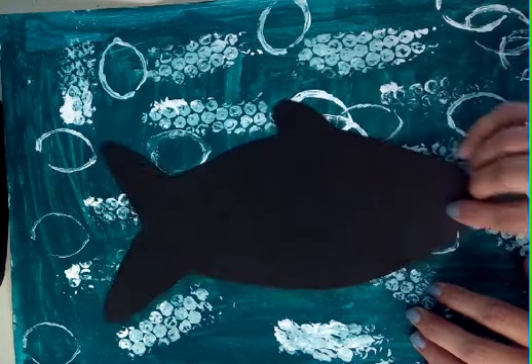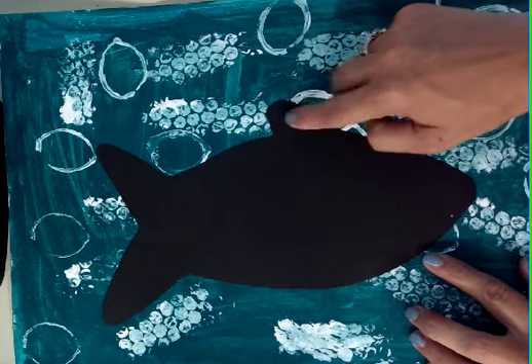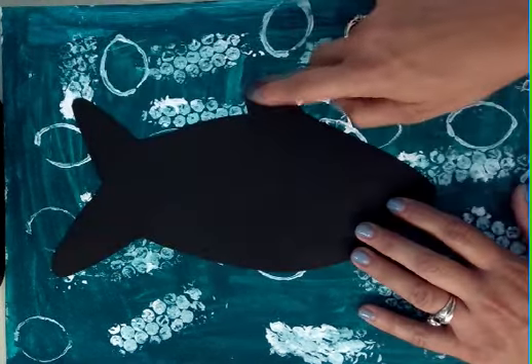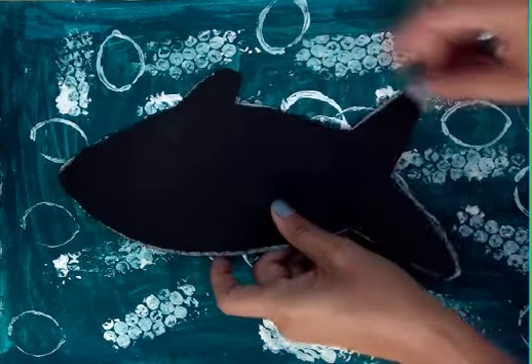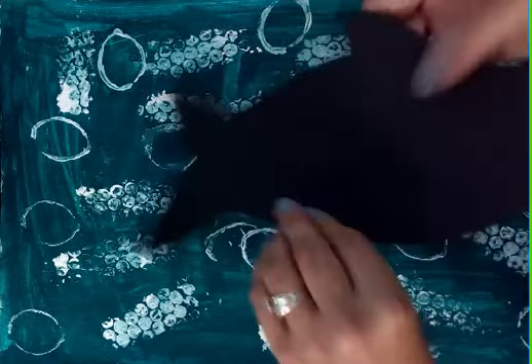You're going to flip it. You actually want the fin on top — this is going to be the top. You don't want to see the white side, you don't want to see the crayon. You're going to flip it. Make sure that this fin is on top. Now if you trace yours in the other direction, it might just be the fish swimming in the other direction. That's all. It's fine if your fish swims this way or that way.